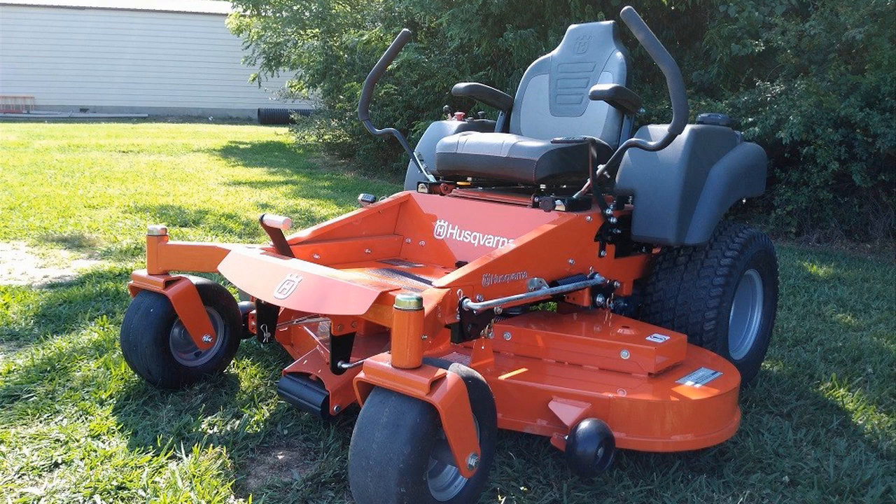I should mention too, while this is a pretty expensive riding lawnmower, I actually found a pretty good deal on it. I'll put a link to that in the description below so you can check that out if you're interested.